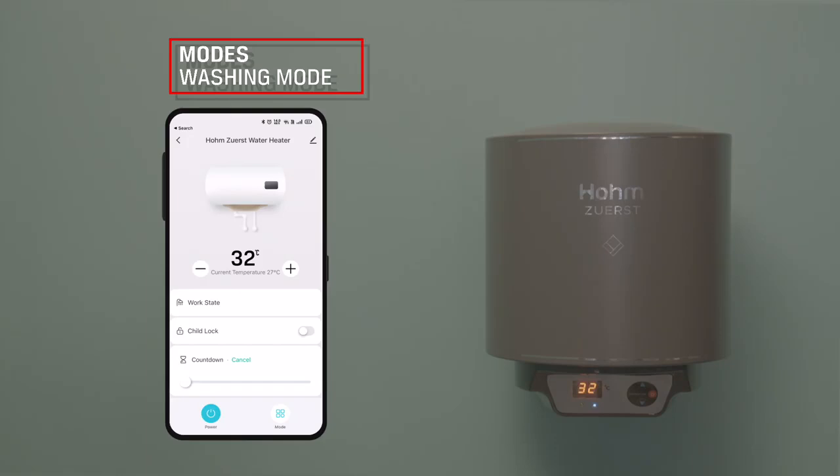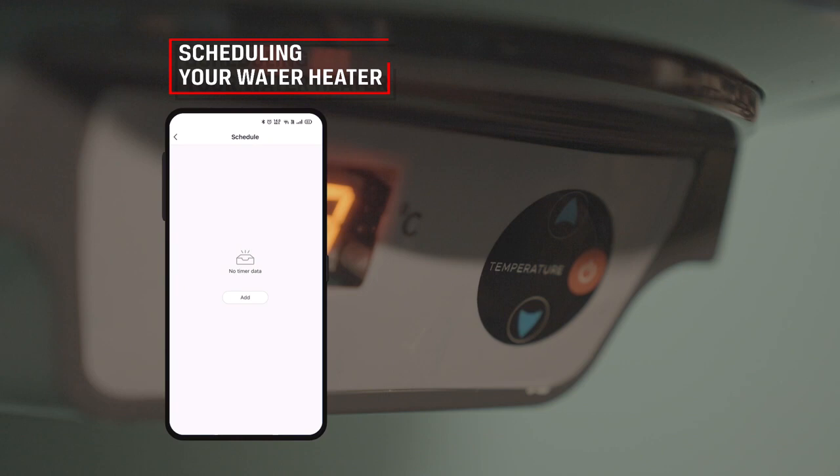Washing Mode: The water heater will maintain the water at 32 degrees Celsius, which is good for washing normal clothes. The device will not be turned off until the user does so.